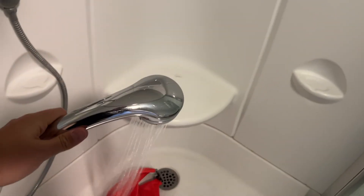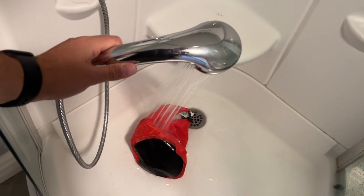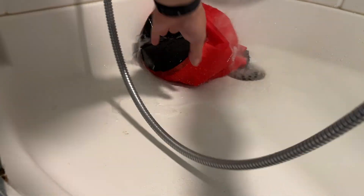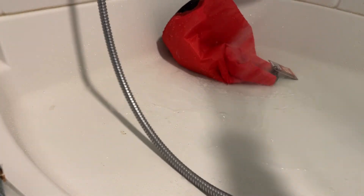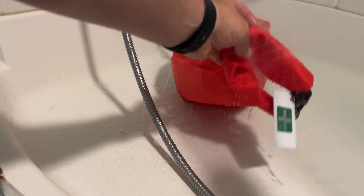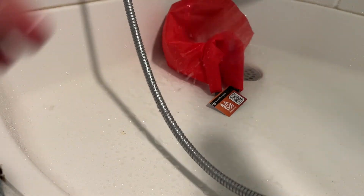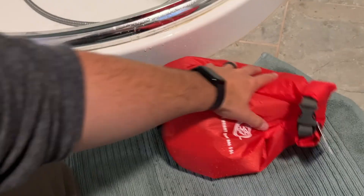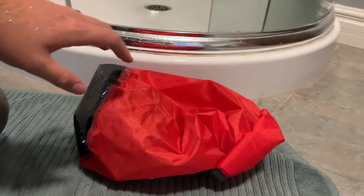All right, we're going to make it rain. We'll get the shower going here. We'll see how our shower goes with the shop towel in there.